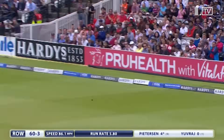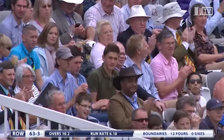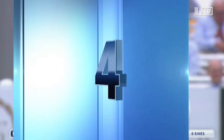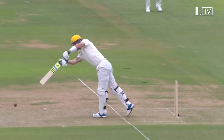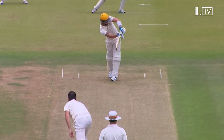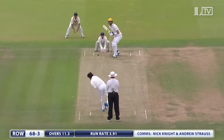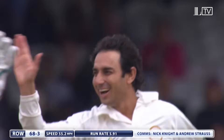Classic Pietersen — just on the pads and he's so strong through that area. Pietersen announced himself on the world stage with these type of shots — the Flamingo shot — able to get so much power on that flick through mid-wicket. Pietersen didn't pick it — Ajmal's got the better of Pietersen again.